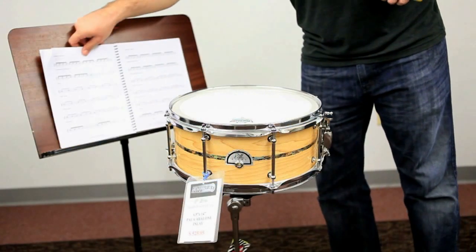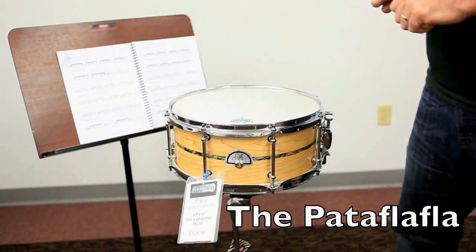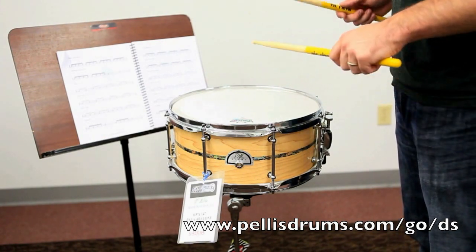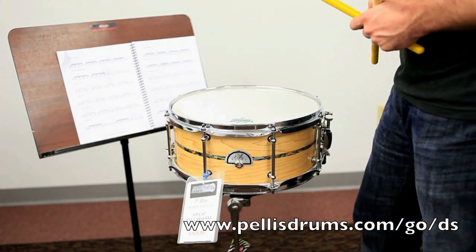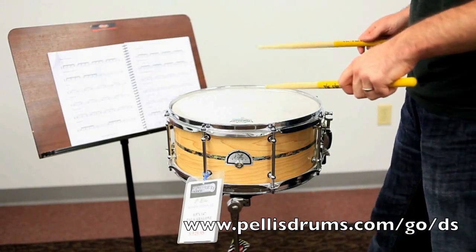I wanted to show you another quick rudiment called the Pata Fla Fla. The sticking for this is going to be: flam, left, right, flam, flam — flam, left, right, flam, flam — flam, left, right, flam, flam, left, right. So a flam with the right one being the dominant one.